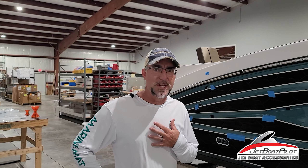Hey folks, Will Owen here with JetBoatPilot.com. On today's video, we're going to show you how to install your new impact graphics from Jet Boat Pilot. I'm going to show you some tips and tricks that we've learned through our installs here in the factory, so this may save you some steps or some frustrations when you're trying to do your install yourself.